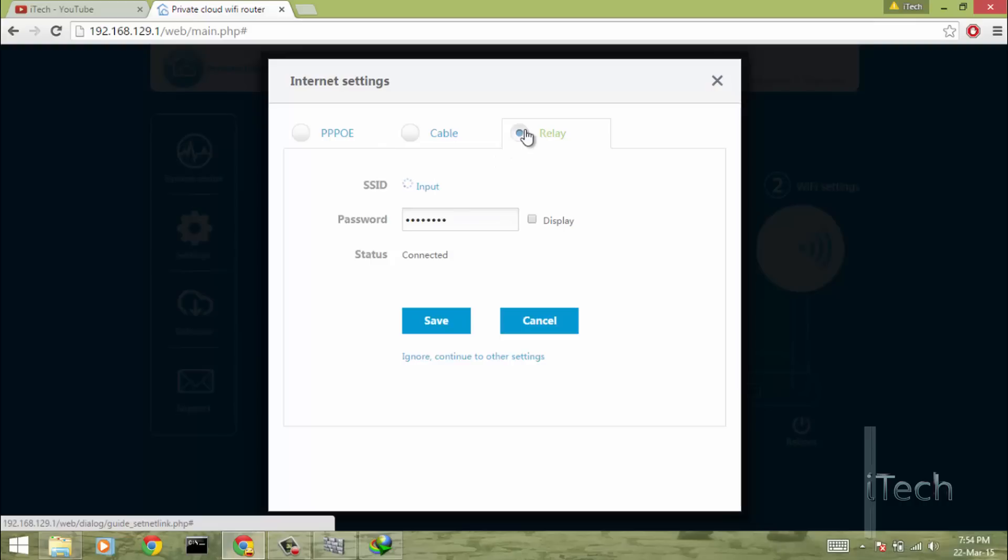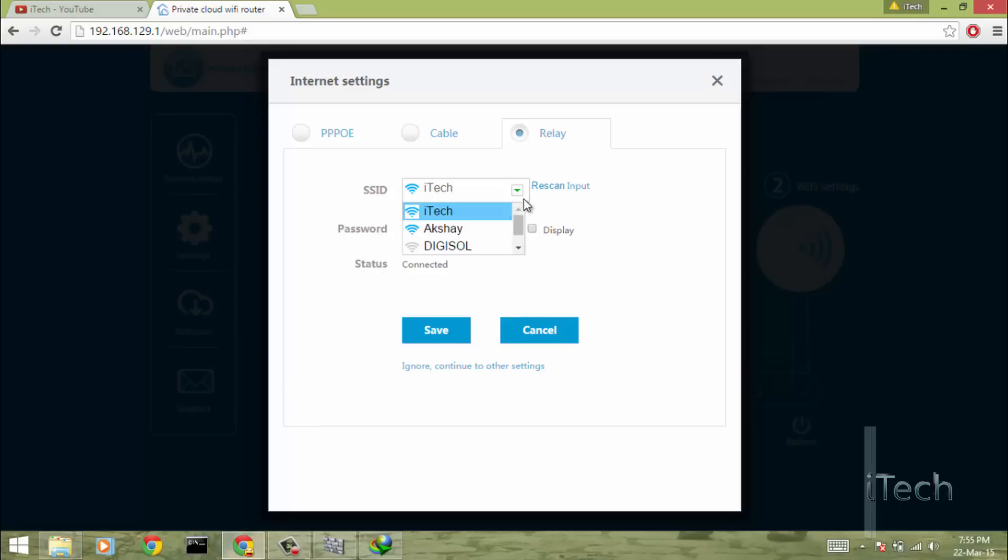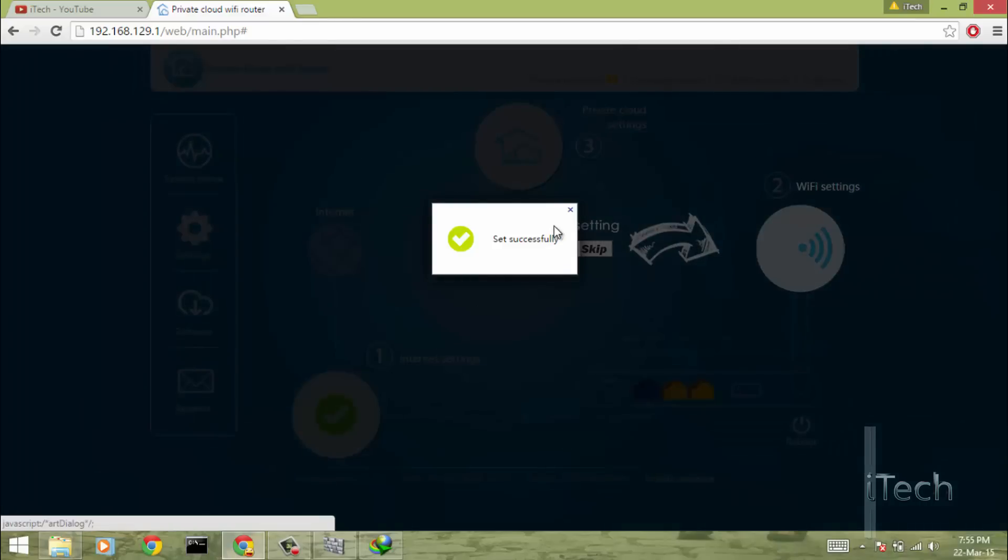Relay is something new. What relay will basically do is extend your WiFi network by connecting to your old router wirelessly. For example, assume there are 3 rooms — your old router is in room 1, there is medium WiFi range in room 2, and less or no range in room 3. Place this router in room 2 as an extender, connect to your old router by entering the password, and you are done — you will now have full range in room 3.